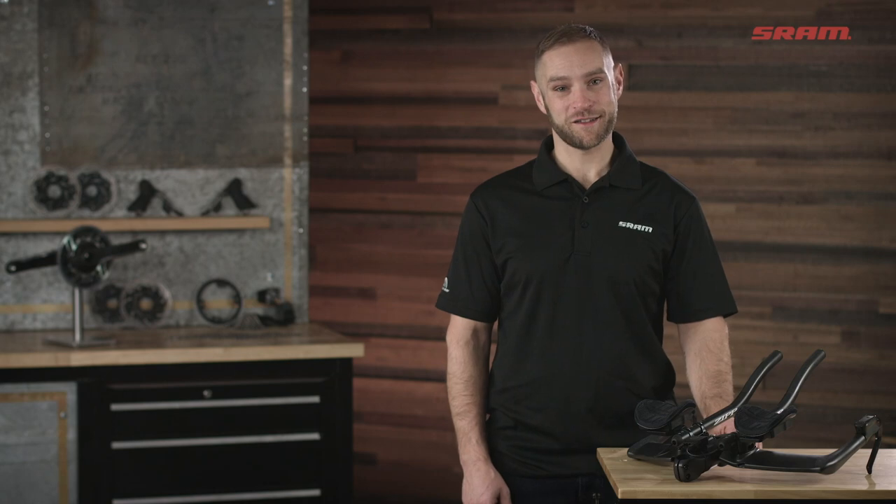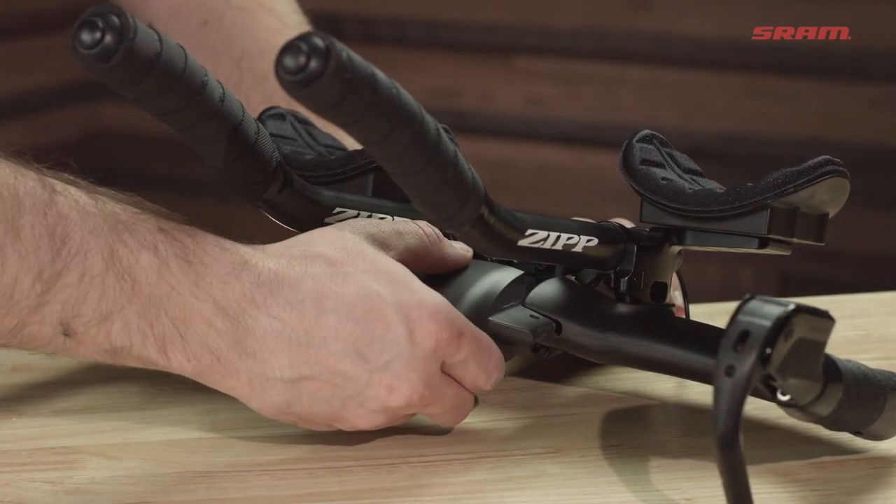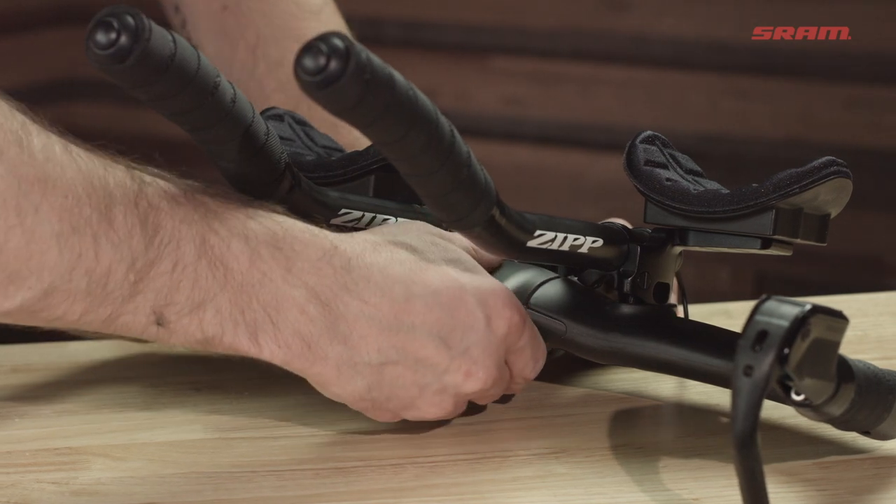The eTap Access Blipbox is the compact wireless shifter used for triathlon and time trial bikes. It can be mounted inside a stem cap, feed box, or frame to cleanly integrate into your bike while keeping it as aero as possible. It's also compatible with both 2x and 1x drivetrain setups.